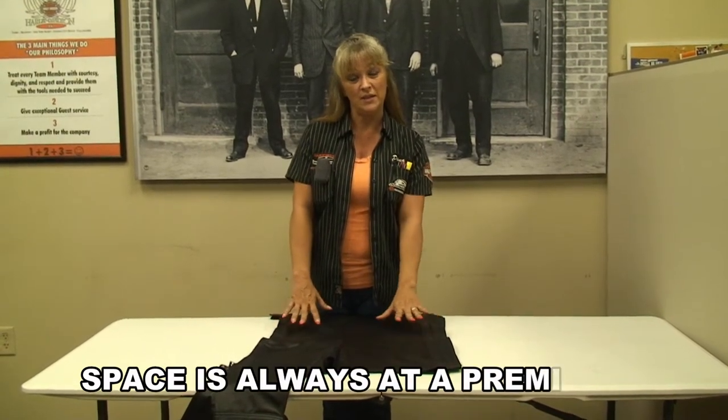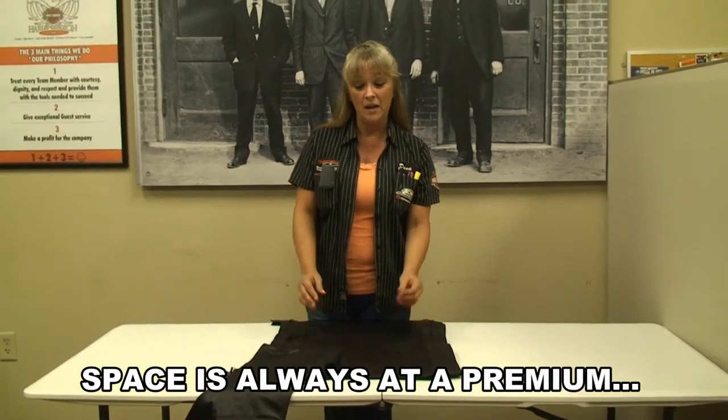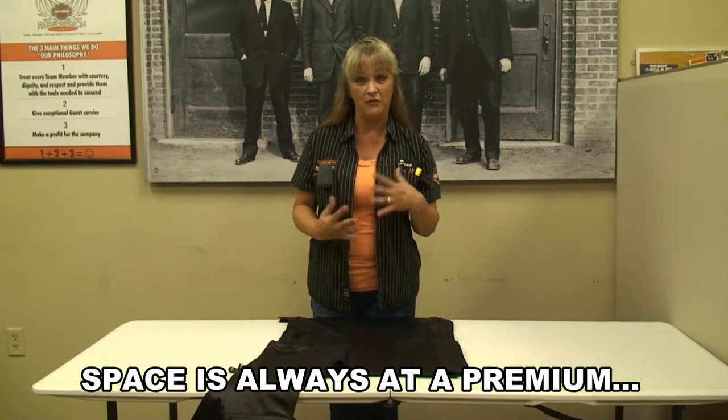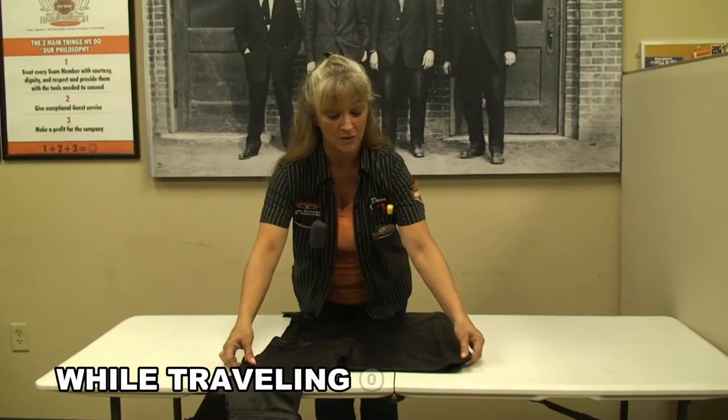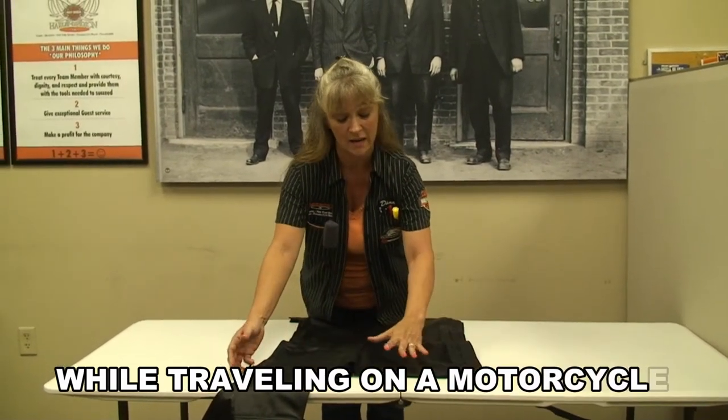One of the things I'm going to teach you today is how to pack and fold chaps. I know a lot of times they're very bulky, so I'm going to show you how to pack them so they store away nicely in your saddle bags.